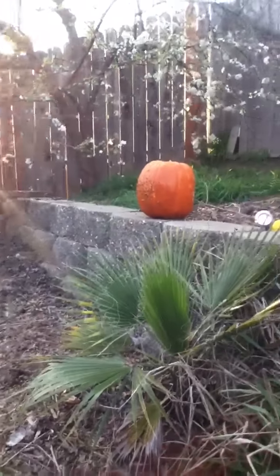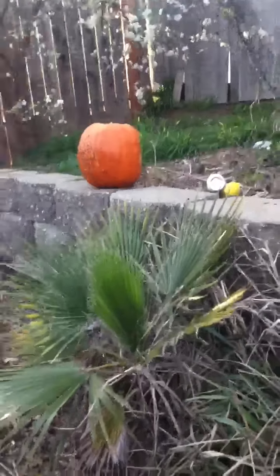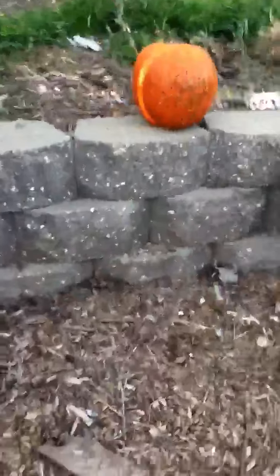Wait, wait, wait! Do you think I can go to the other side? Wait, I'm gonna go to the other side! Wait, don't point that thing at me!